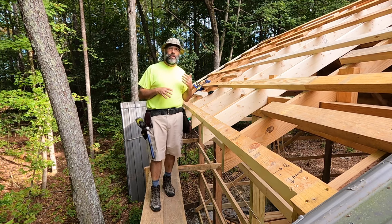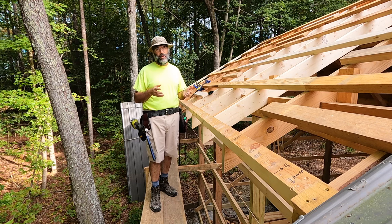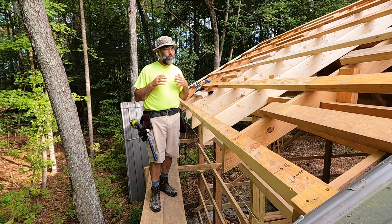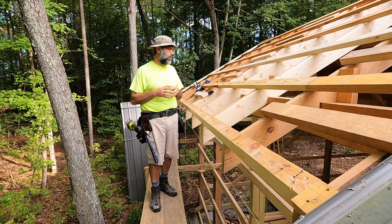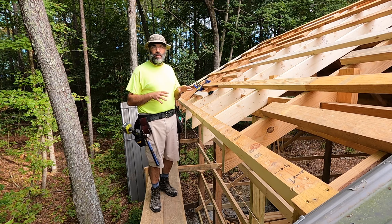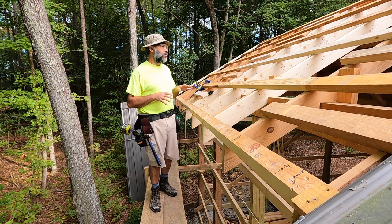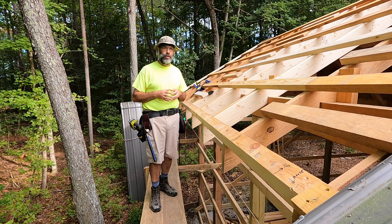In the past I've done videos on things you need to do right in order to frame with green lumber, and showed how for the most part everything goes okay. There aren't issues if you plan ahead to accommodate the green lumber. But I ran into a situation here on the Pole Barn Project where things went wrong with green lumber, and I thought it would be instructive to talk about that real quickly.